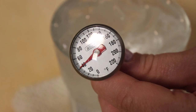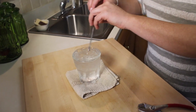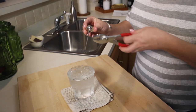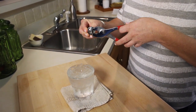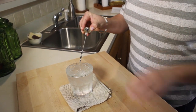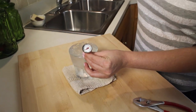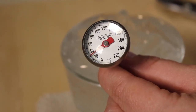If the temperature reading is not 31 or 32 degrees Fahrenheit, you need to adjust the thermometer. Do so by small amounts and allow the temperature reading to stabilize before making any additional adjustments. After adjusting the thermometer, put it back in the ice water and re-measure the temperature. Repeat these steps until the thermometer reads between 31 and 32 degrees Fahrenheit.